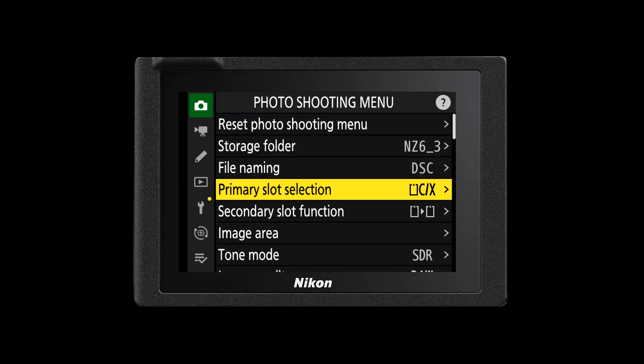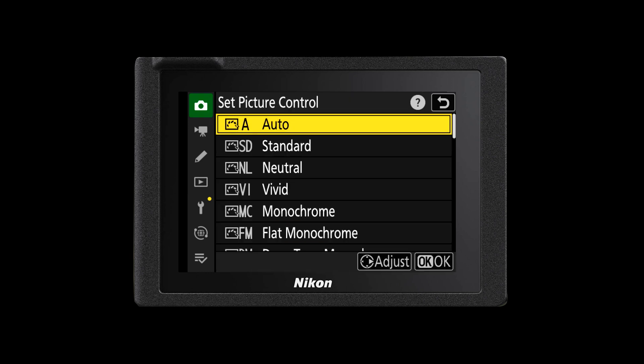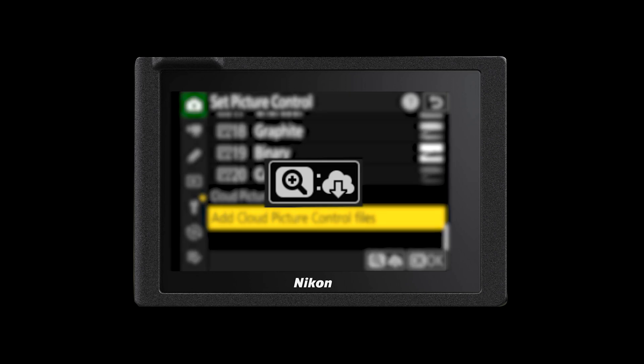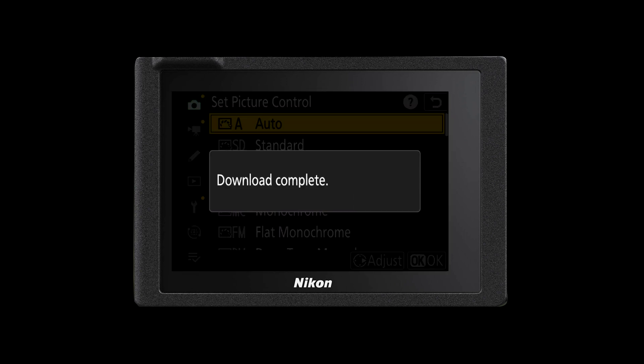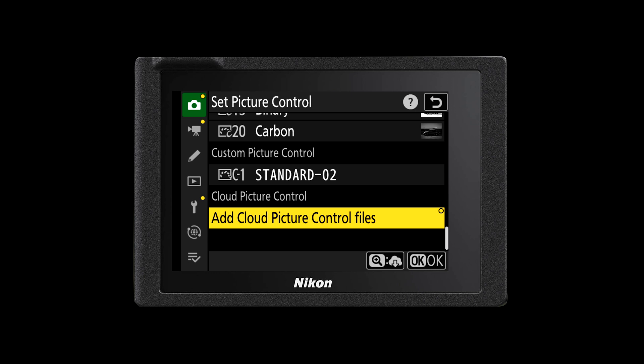You would then go over to your camera's menu, head into your photo shooting menu, and look for Set Picture Control. In Set Picture Control there'll now be a new option at the very bottom of that menu called Cloud Picture Controls. You'll see an option in the menu that will say 'Add Cloud Picture Controls to your camera.' When you highlight that option you'll see there'll be an option to download those files from the cloud displayed with a cloud icon. Press the respective magnifying glass button to download the files from the cloud. Once you've downloaded them, press OK on 'Add Cloud Picture Control Files' and they will be added into your list of picture controls.